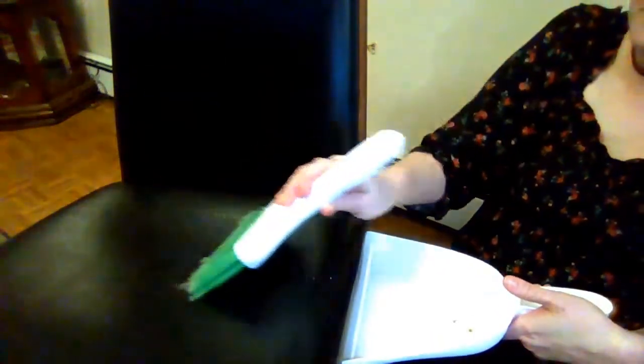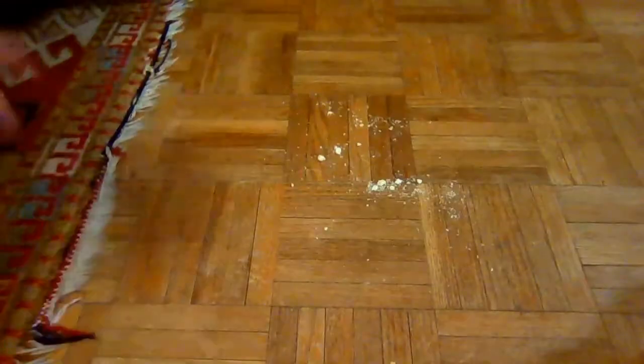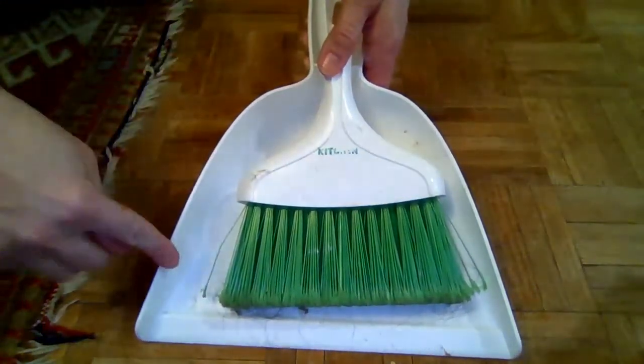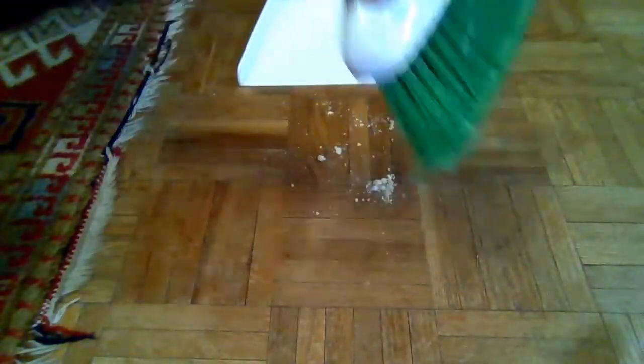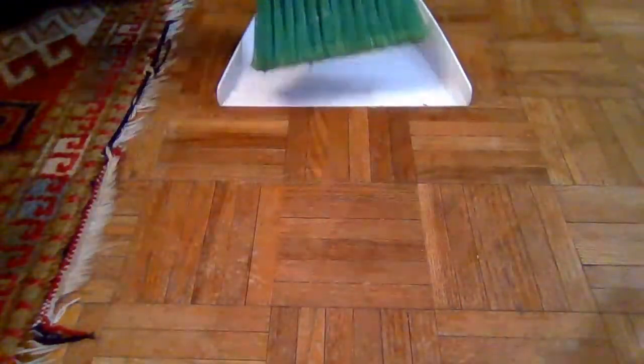Pull your chair out and see if there are any crumbs on it. If so, get a hand broom and dustpan and sweep the crumbs into the dustpan. You should check the floor as well — using your hand broom and dustpan, simply scoop all the crumbs into one pile, place the dustpan nearby, and sweep the crumbs into it.